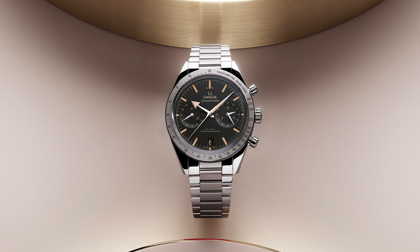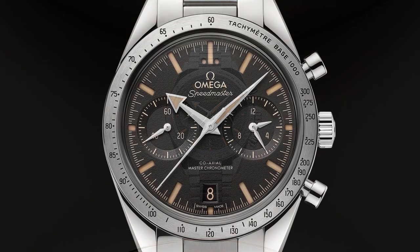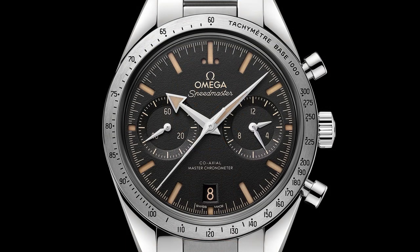The trilogy reissue is automatic and was $7,000 when originally released — $1,600 cheaper than this new 57. You can still find them today from gray market dealers and eBay for around $7,000. It comes in at around 38.5 or 39 millimeters, very true to the original watch. If you're interested in something closer to the original, that is definitely the route to go.